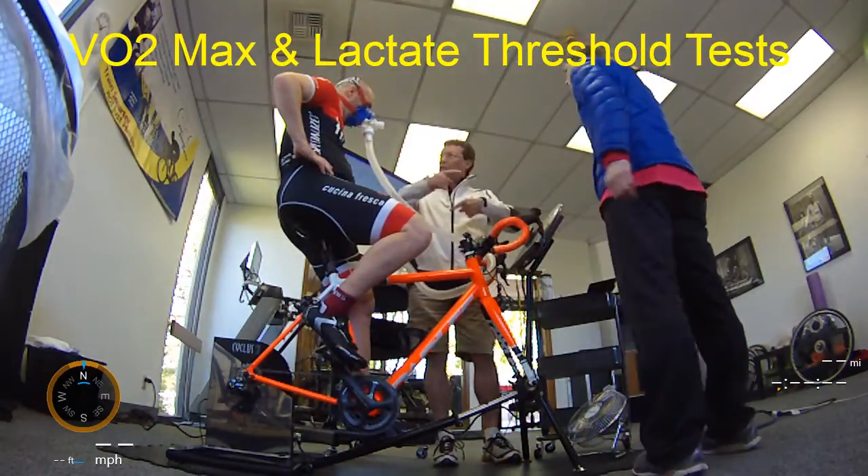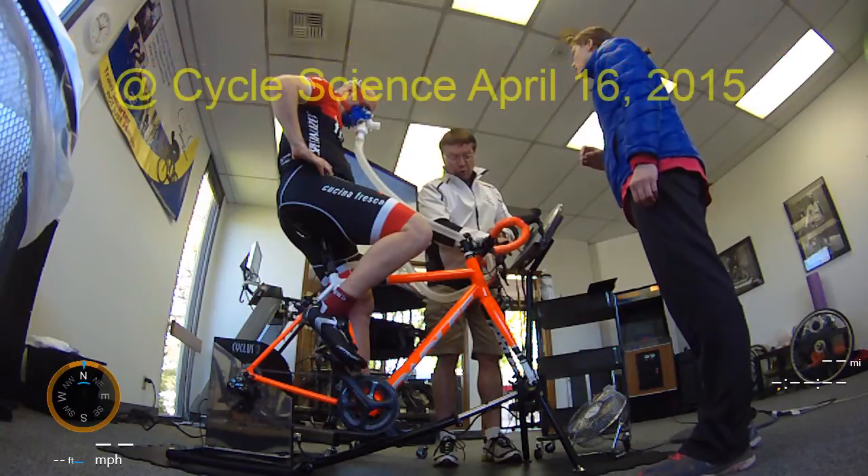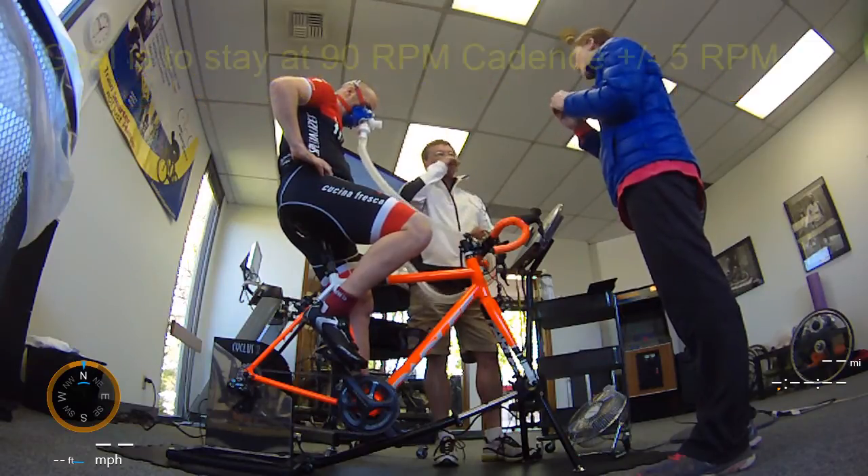The key to it is, we want you to stay within a particular cadence, and that's about a range — it'll show green if it's good. So we're going to stay around a cadence of 90. You can go up 5 and you can go down 5, so between 85 and 95.